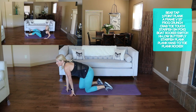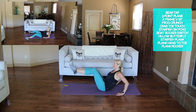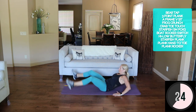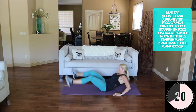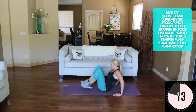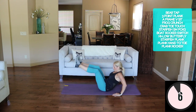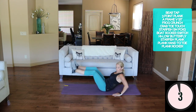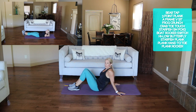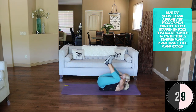Let's go into that A-frame. I called it A-frame because it looks like the letter A — like an A-frame house, you know, that's what I thought of. Let your knees go wide. Here we go — in and crunch, extend.